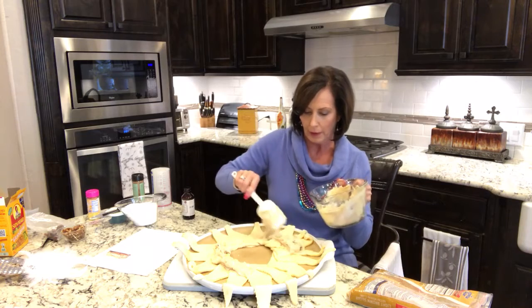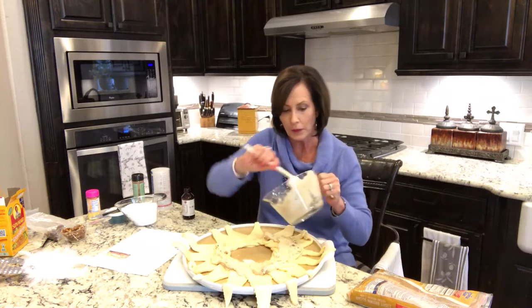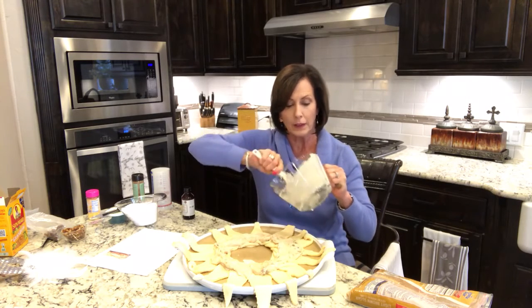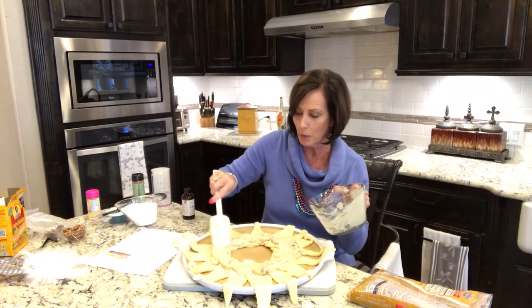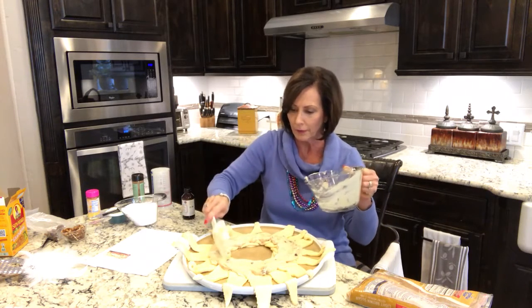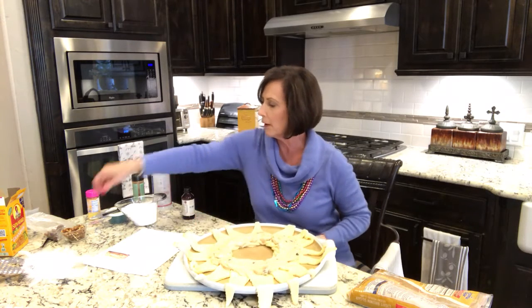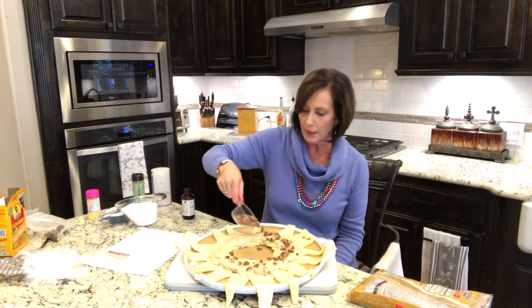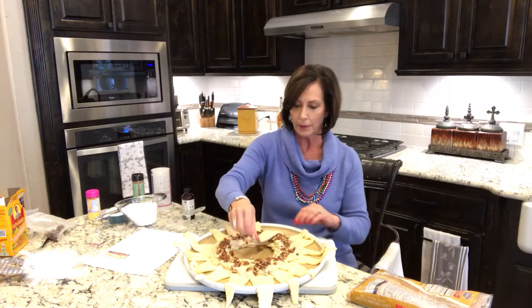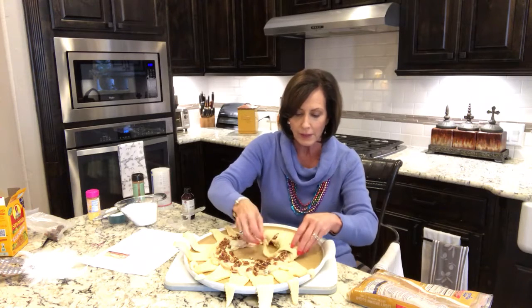And then we're just going to go around and we're going to spread this out on the wide bases of the triangles. You obviously do not want to take it all the way out to the edges because we're going to wrap this up. Now if you just wanted to do this as a morning Danish, you could add apples or anything else you want to make it a little more fun. But I want this to be more like a traditional king cake. I love these little scrapers because it just gets it all out. Then we're going to sprinkle our pecans around the ring — it calls for about a half a cup of pecans. To put this together, we're simply going to pick up our end pieces, pull them over, and tuck them in the center, going all the way around. You're going to have little open slots — it's supposed to be that way.